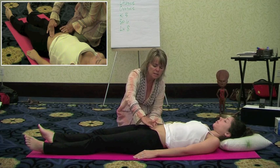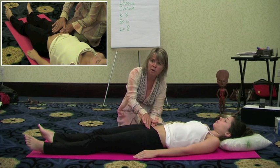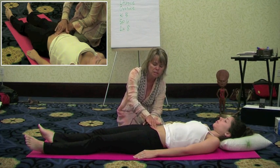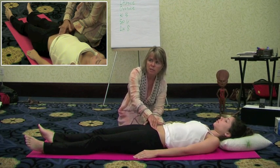The uterus is right in the center, a little lower. Right up from the pubic bone you have the urinary bladder, and just up and behind that is the area of the uterus. So the area of the uterus is addressed with just wide circular motions in the midline.